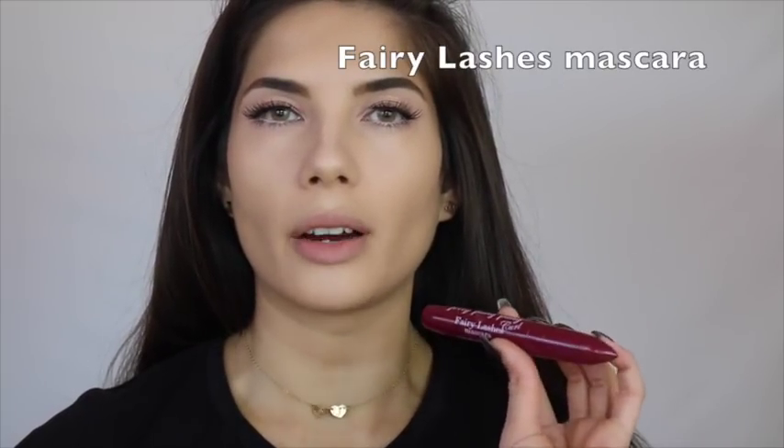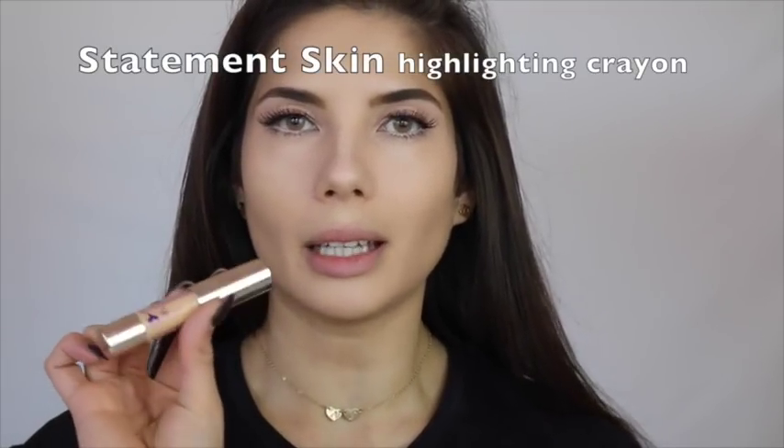To finish off the eyes, I use the Jelly Pong Pong mascara in Fairy Lashes, and for eyeshadow I just applied the Statement Skin in Candlelight on the lid. I applied false lashes as you can see, and I have the Bare Necessities pencil in my waterline.